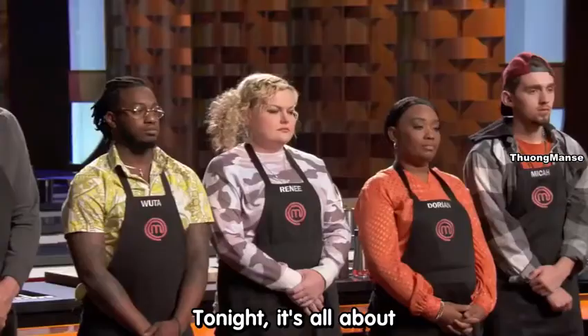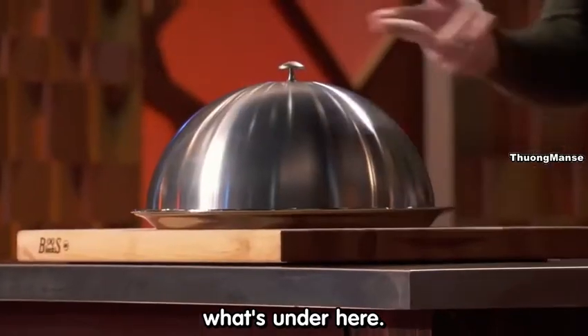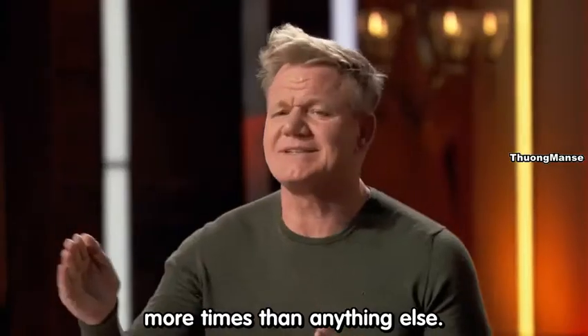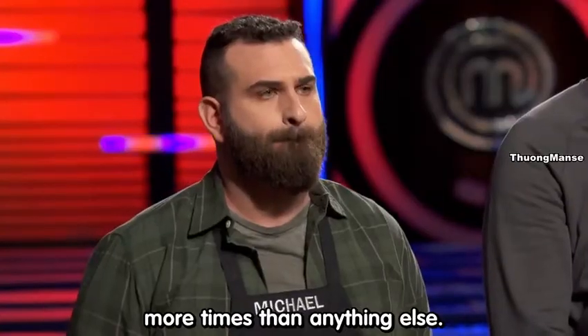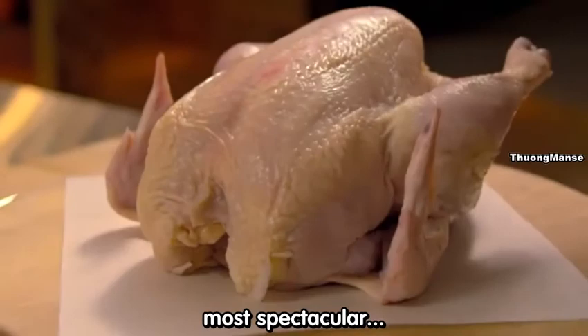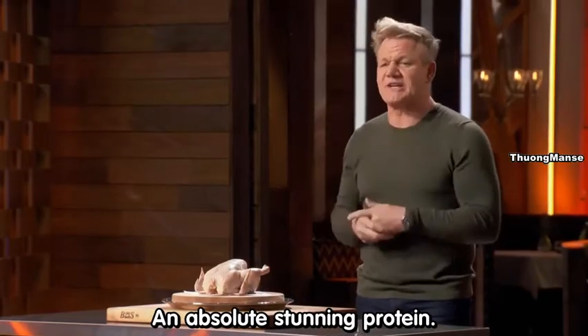Tonight, it's all about what's under here. It's actually been cooked on MasterChef more times than anything else. It's the most delicious, most spectacular chicken — an absolute stunning protein. In fact, the chef's dream.